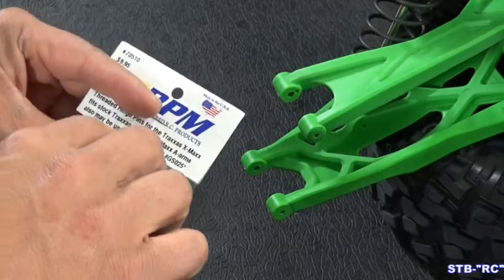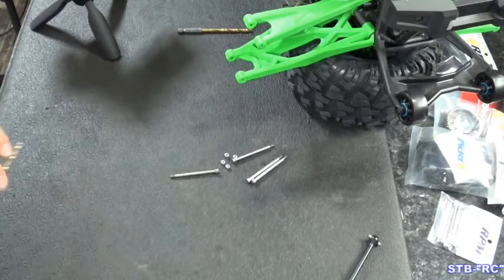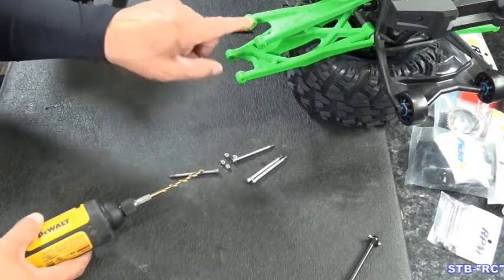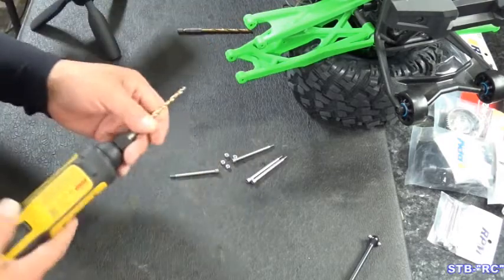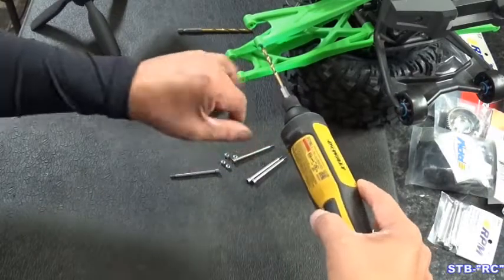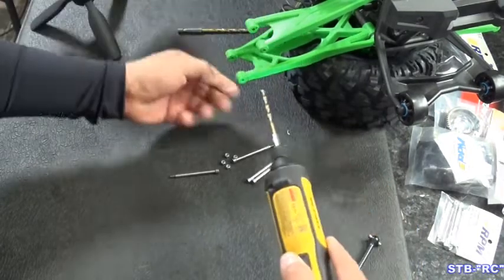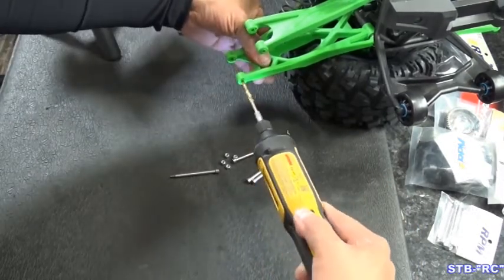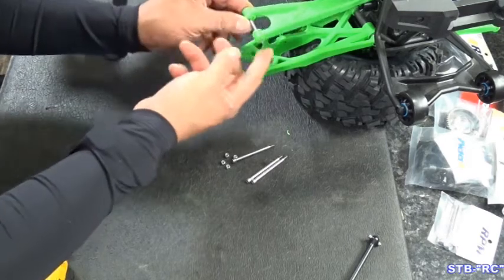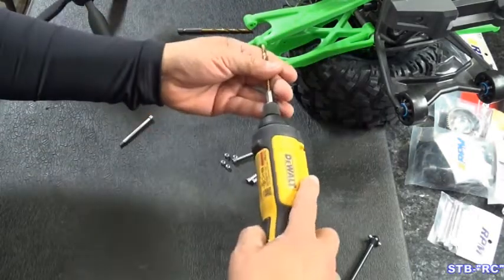We need to drill this hole out — that's a 5/32nds, that's what I use and it works just fine. You can drill from the backside forward or the forward side back. I prefer to go from the front back because I don't want to open this hole out any further. You already have a hole there to start with, so you're just going to drill it. That's it. Now let's just make sure it's going to fit through there — sticking through a little bit, probably could be a hair bigger but we can pull it through.